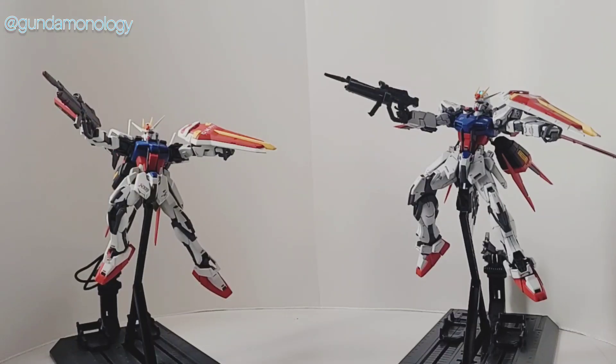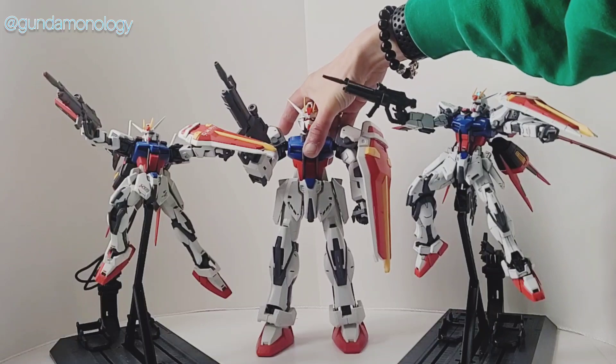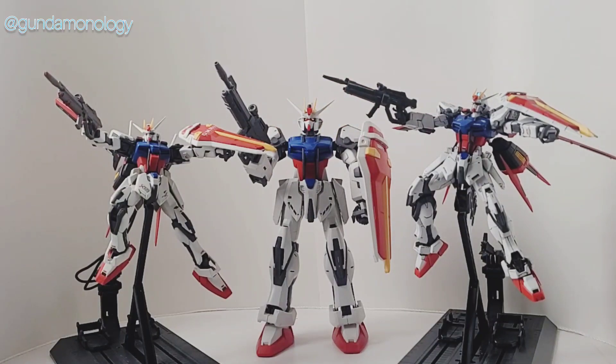Now I thought I would show you another one I have — a very classic or old masterpiece. It's actually a no-grade — it's a 1/60 Strike Freedom. It doesn't even have a grade. I also picked this up as a pre-built. This is my first 1/60 version. I've got the RGs, the MGs, the HGs, but unfortunately this is not really a PG grade at all. But yeah, pretty cool.